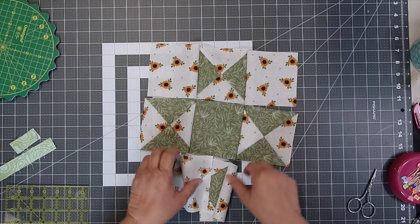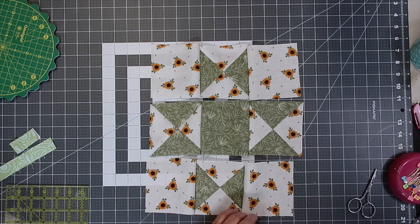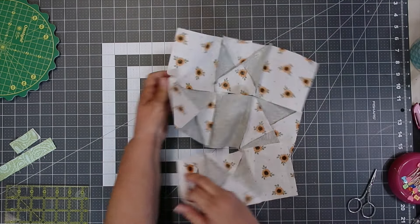Now I'm going to iron the rows. The top and bottom row, I'm going to be ironing the seams in one direction, and the center row the opposite direction.